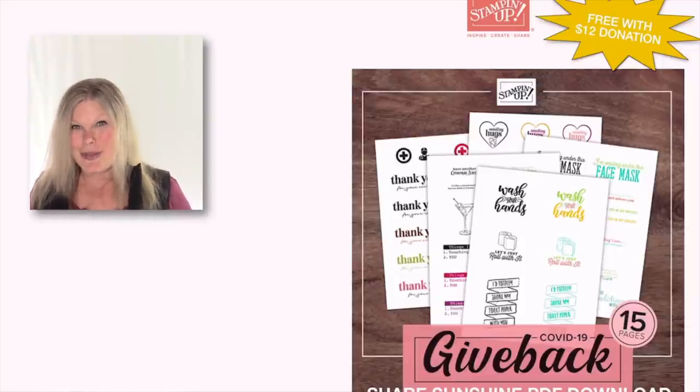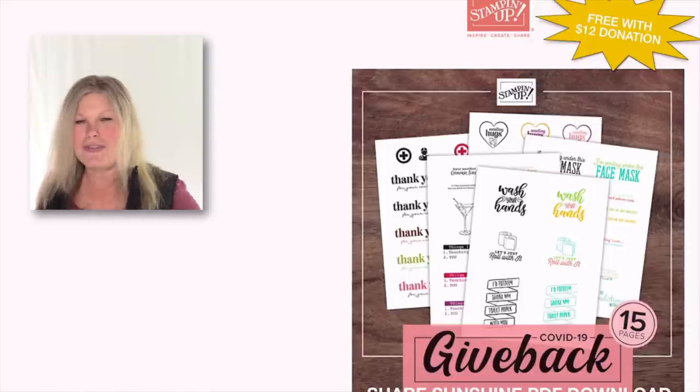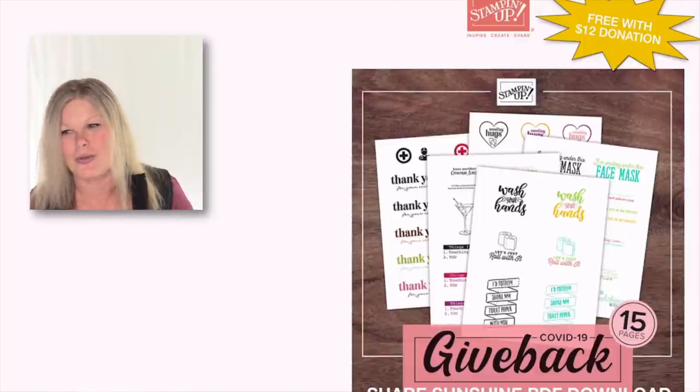I'm going to show you this download because it was so much more than what I thought it was going to be. I thought it would be a few sheets of really cute sayings that you could use on anything — they don't have to be cards or crafting projects. Kids could put them together and things like that. But it ended up being quite a bit more than that, which is so, so cool.